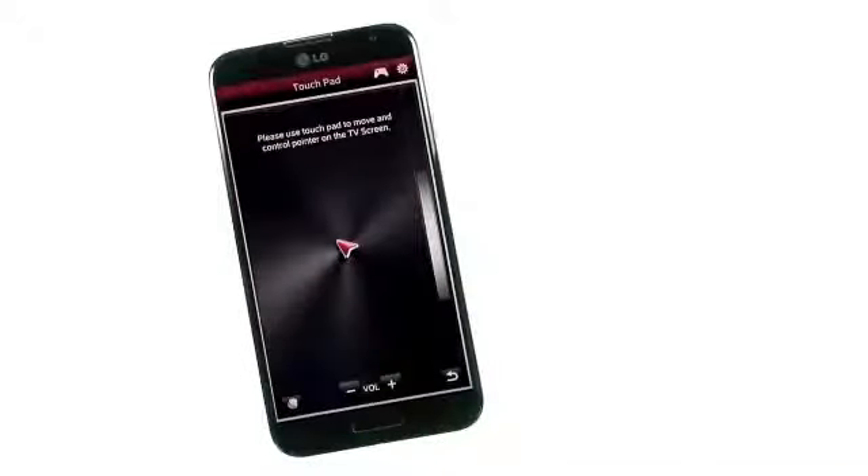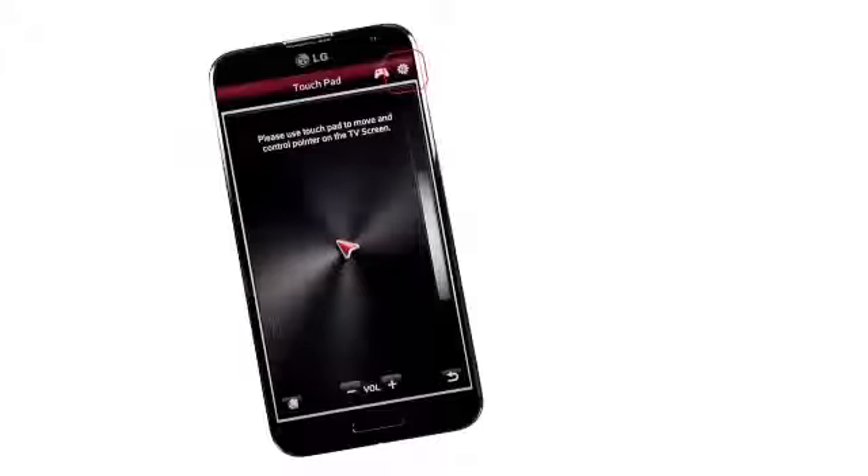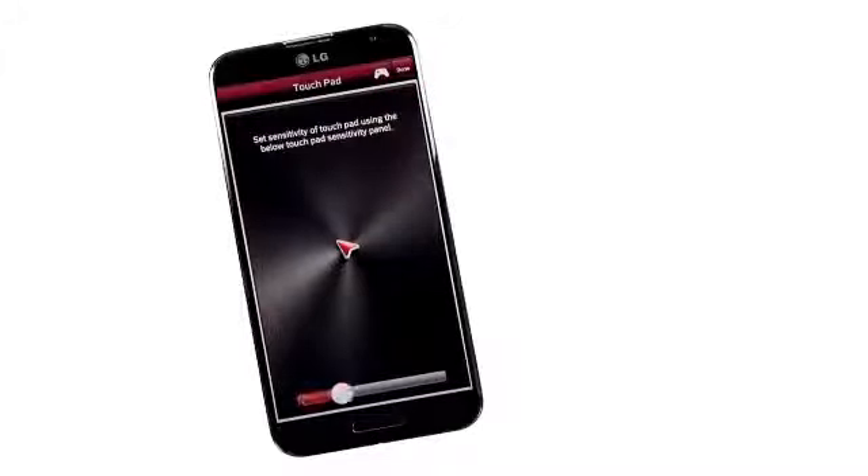By tapping this little arrow bar here on the bottom, you will enter Touchpad mode, which allows you to move the cursor around the TV screen as easily as you can move your finger around the phone screen. Touch the little gear icon up here on the right to adjust the sensitivity.